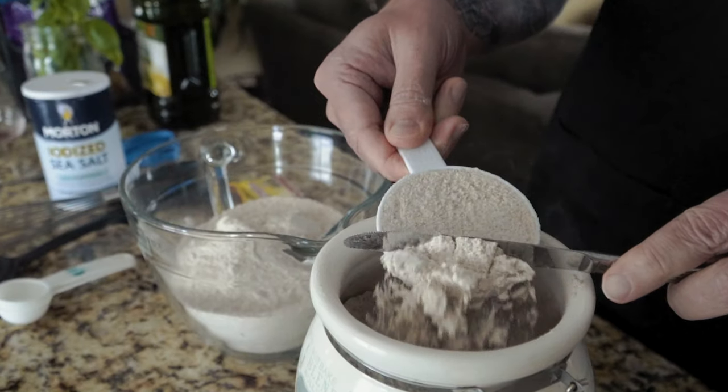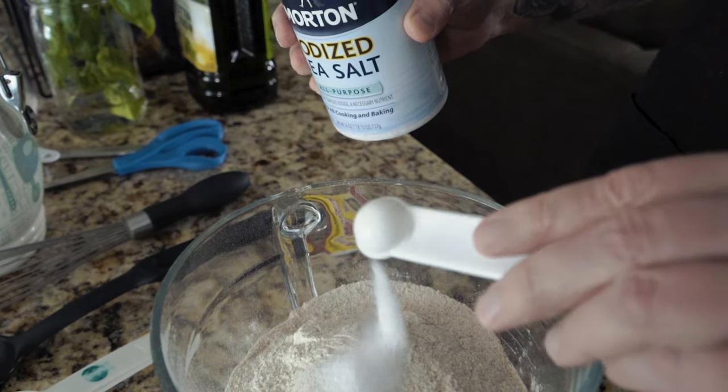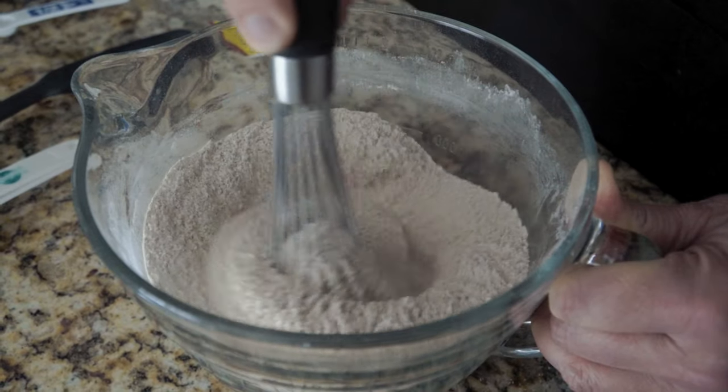Now the first thing you'll need is four cups of flour. We are using whole wheat flour this time. You're welcome to use all-purpose flour — that works really well too — and you're going to whisk that with one and a half teaspoons of fine sea salt. Once you have that in your mixing bowl, you're going to heat up a cup and a half of water. You want that water to be warm, somewhere between 100 and 110 degrees, and that's what you're going to put your yeast into.